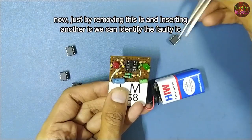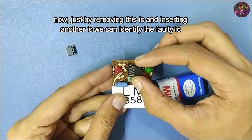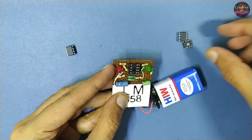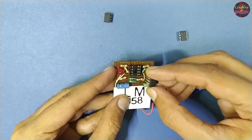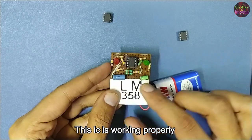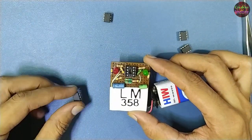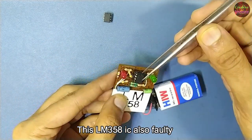Now, just by removing this IC and inserting another IC, we can identify the faulty one. This LM358 IC is faulty. This LM358 IC is also faulty.